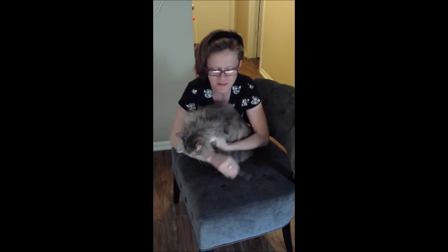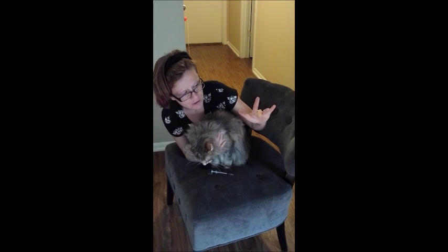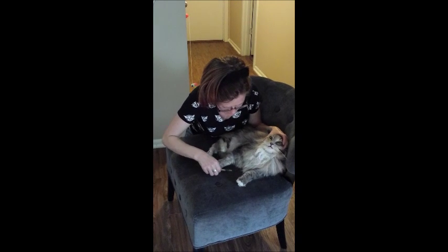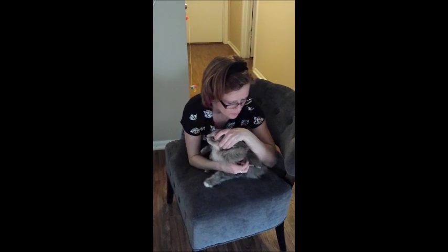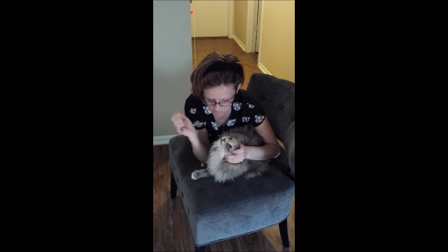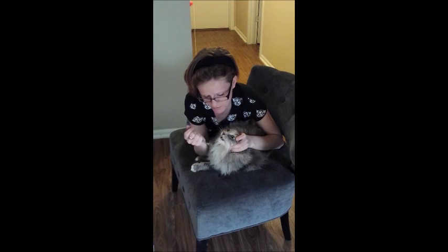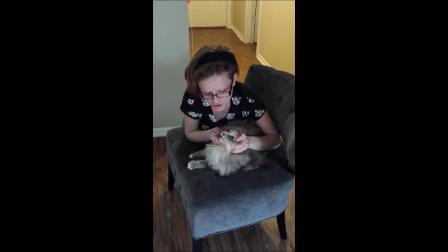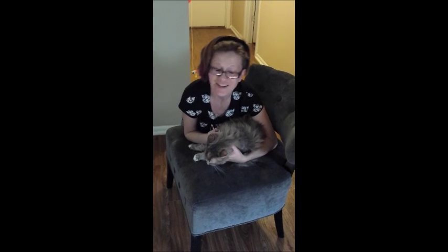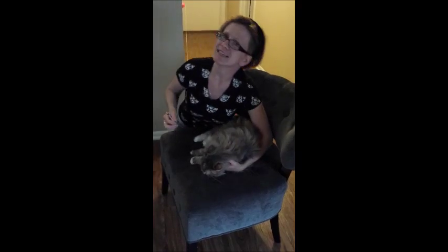What you want to do is grab their head with the middle finger and your thumb, just like this, to pull their head back. Use your elbow to kind of keep them close to you. Put their head in an upright position. Put the liquid in the back of their mouth, just like that. You can see that she's swallowed — rub her throat a little bit to help encourage. And that's how you give oral liquid medications to a little kitty cat.